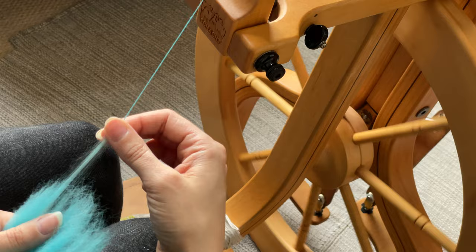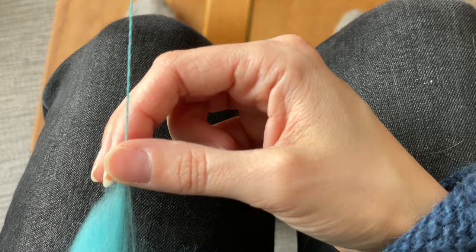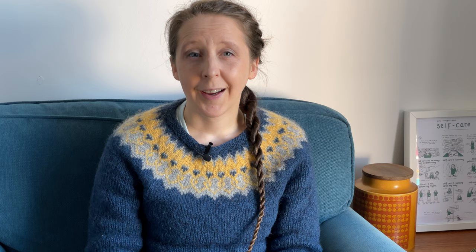Scotch tension is a great all-rounder and very easy for beginners to pick up. It's easy to make a wide variety of yarns, but as the bobbin gets fuller you do need to make small adjustments to the brake tension to keep the take-up consistent. In many countries it's also the system that the majority of spinners are most familiar with, which can make it a lot easier to get help if you need it.